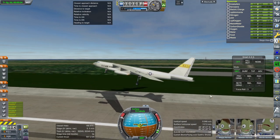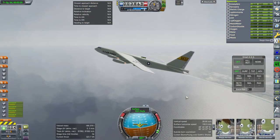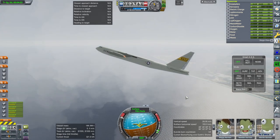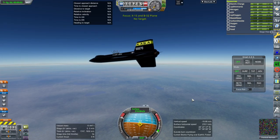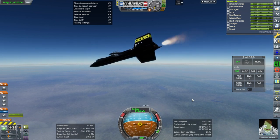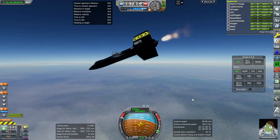Takeoff speeds in Kerbal Space Program are always higher than in real life because the airfoils are basically assumed to be like F-104 airfoils — very thin fighter jet airfoils that don't get as much lift. So we tried separating off the X-15, and that part worked, though we have the decoupler hanging on with it while lighting the engine.